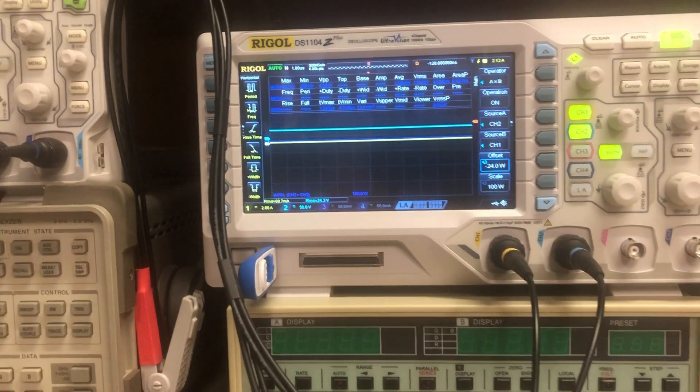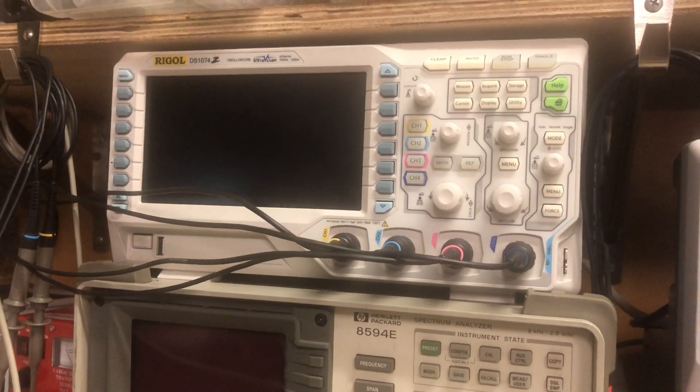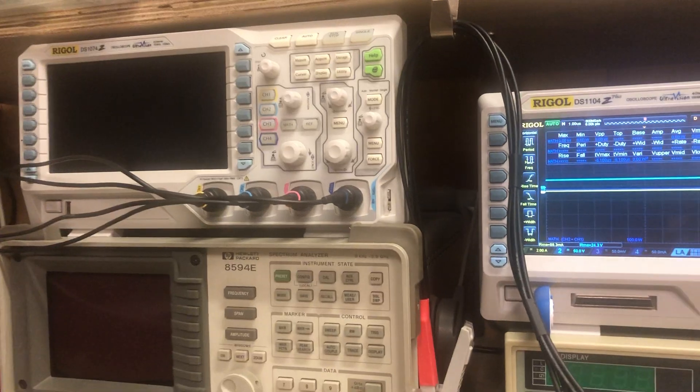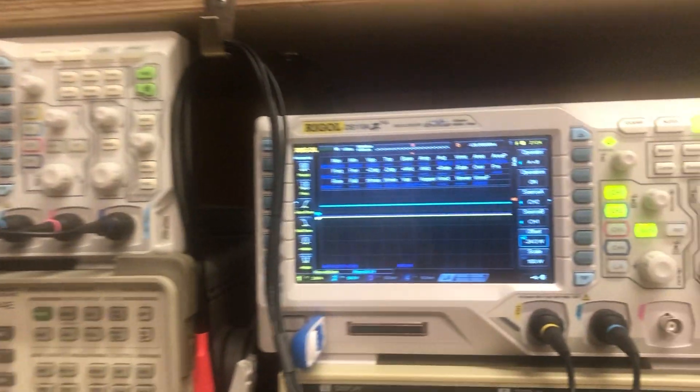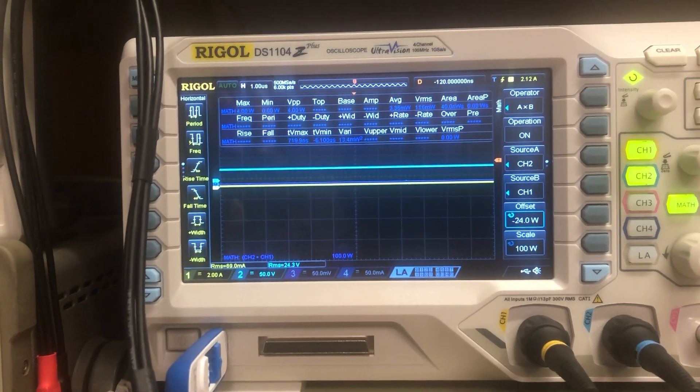I definitely had some problems with my old scope, there's no question there were some issues there. But I have a brand new scope here - this one's a little bit nicer, it's a thousand megahertz - with brand new probes.